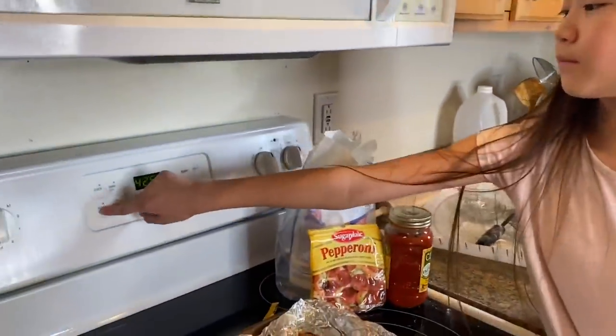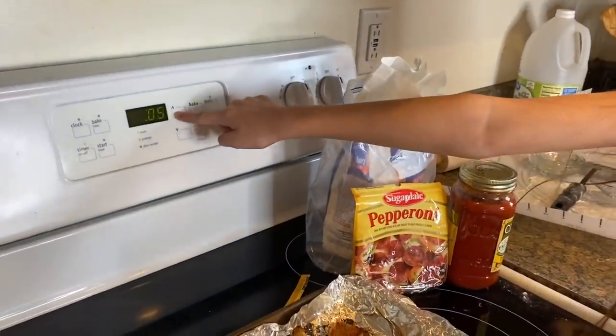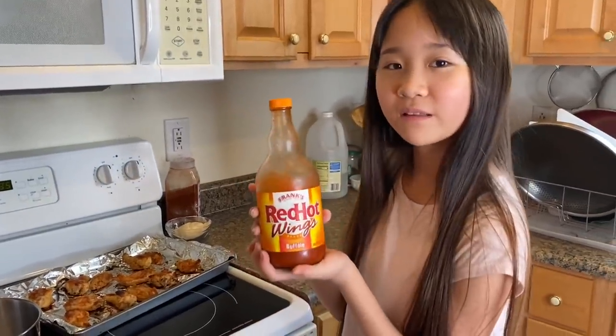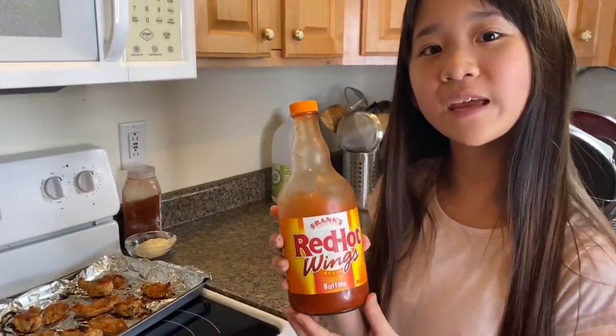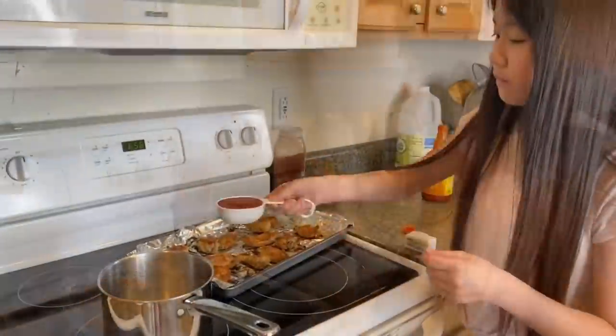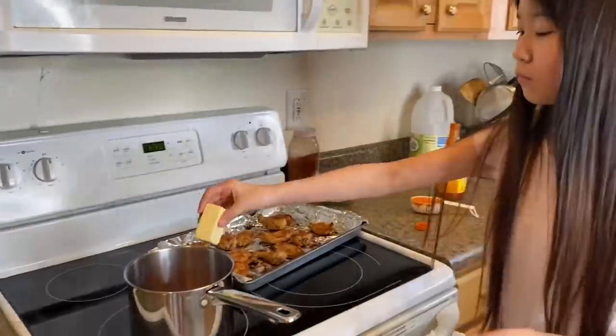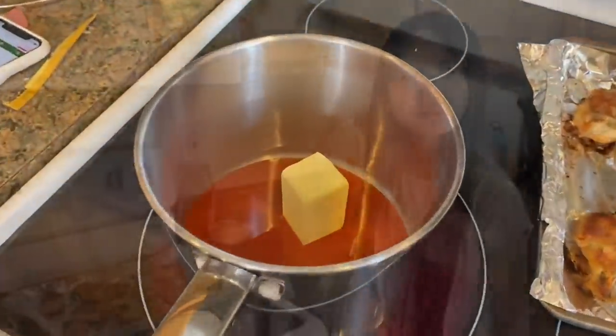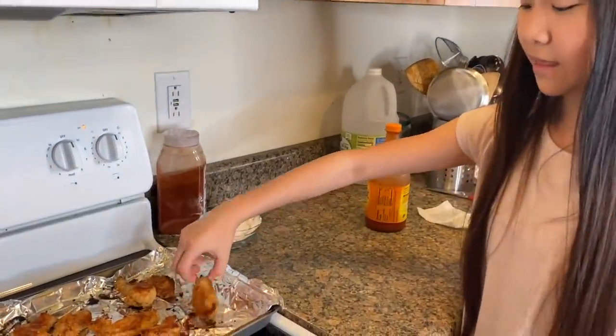Now I'm gonna be baking the pizza pockets at 425 degrees for 10 minutes. Now I'm gonna be making the buffalo wing sauce — it's a little spicy so I'm gonna try to make it less spicy. And if you don't like anything spicy then you can just eat it plain like this.